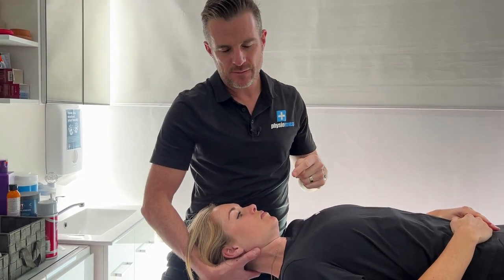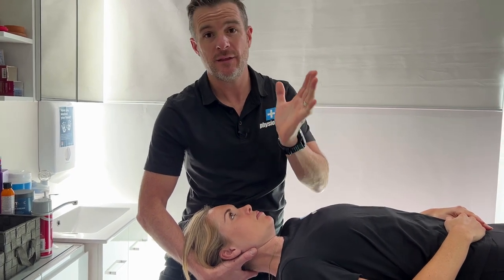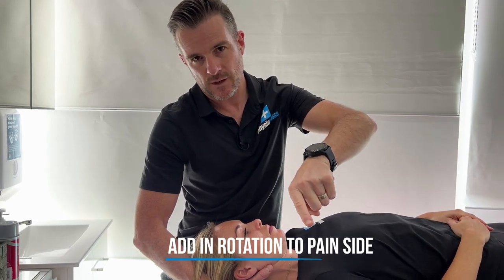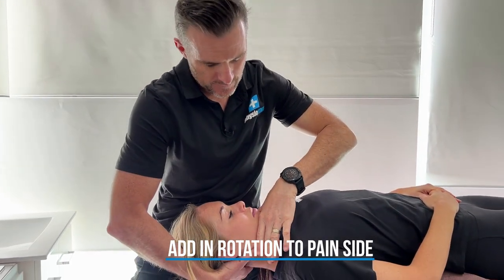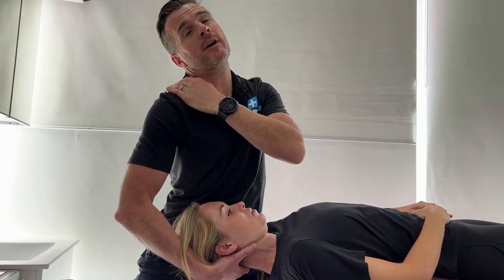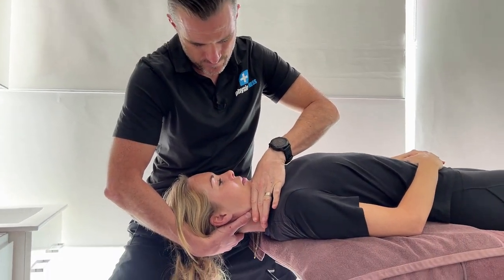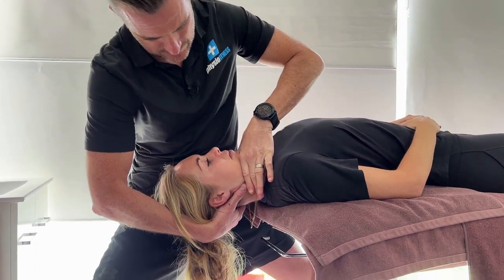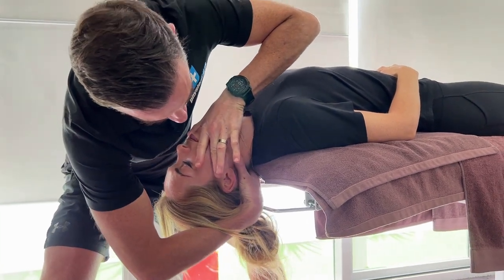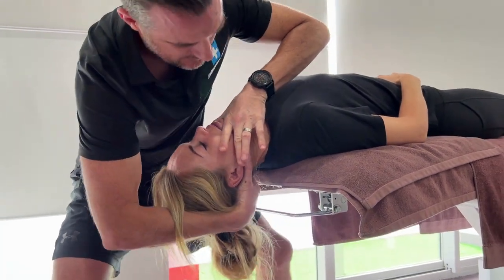With this one, if that person has a posterolateral disc bulge going to the right-hand side, at the end of that extension I'm going to rotate her right to help close it down a little bit more. Because these are the people who cannot go to the right — if they've got a right-sided disc bulge, they can't extend and they can't go right. So we're going to try and get that movement. Let it retract again — let her go into extension, notice as she goes back I can let her go away from me. She'll go all the way, then I'm going to rotate her to the right, come back, and return.